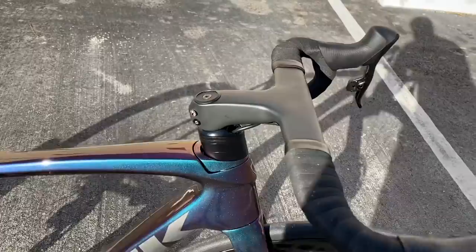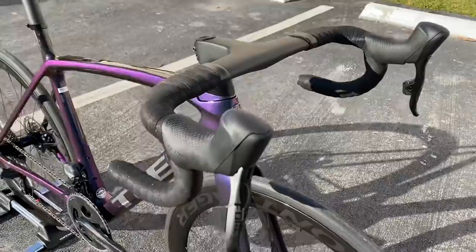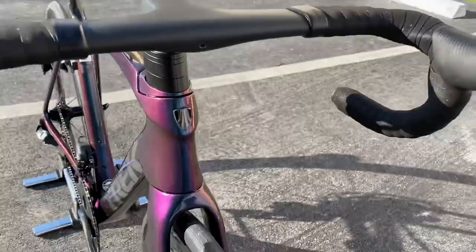Getting into it — this is their brand new bike, similar to the Tarmac SL7. As you can see, they have integrated cables here. This is a one-piece bar, full carbon, one-piece bar and stem. This was specced with SRAM Force — SRAM Force wireless 2x12 eTap. You can see right here there's a little mount option to add a Garmin mount if you like.